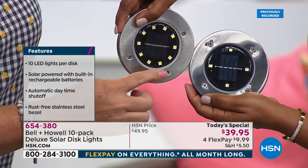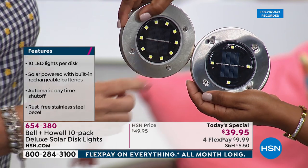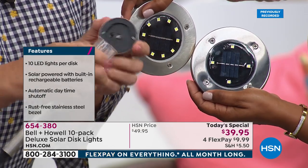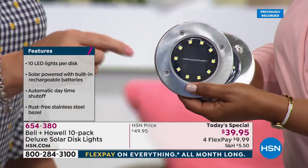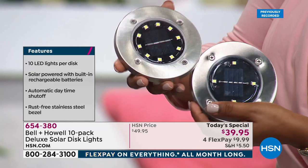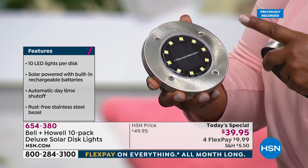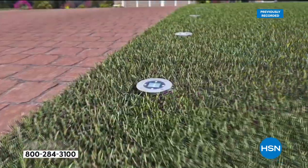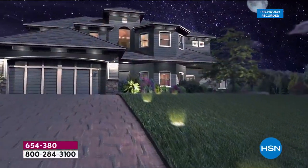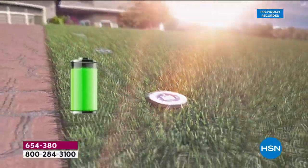Automatically they shut off by day; they are rust-free and weather resistant. 150 percent brighter light than the infomercial disc, and the best value we've ever offered. Solar lights are so important — lighting on the outside of our home is as important as interior fixtures. No hiring an electrician, no digging up the lawn. Fully assembled out of the box — and there's your difference between the original four-light disc and our 10-light disc.